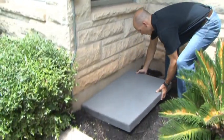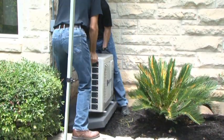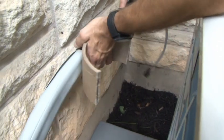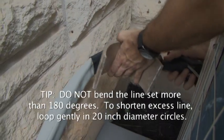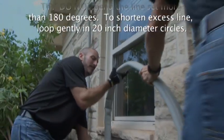The outdoor module should be a minimum of 12 inches from the nearest exterior wall, but still allows the 25-foot connecting line set to easily reach the outdoor module connectors on the right side of the outdoor unit. Unbox the outdoor unit and place it on the outdoor mounting pad. Align the outdoor module's feet with the indentations in the mounting pad and screw all four feet into place. Use the connecting line bending guide to create gentle bends in the connecting line set as necessary. Do not bend the line set more than 180 degrees. To shorten excess line, loop gently in 20-inch diameter circles.